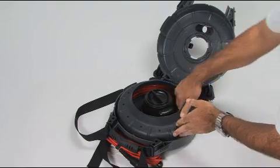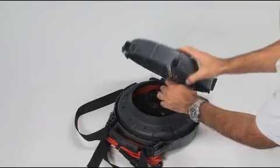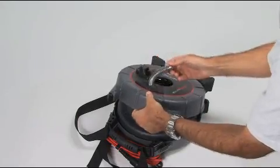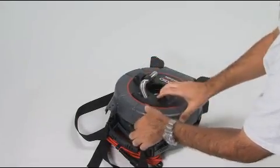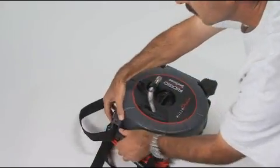After replacing the drum, feed the camera through the cable guide and secure it in the camera clip. Close the case and slide the case latches to the locked position.